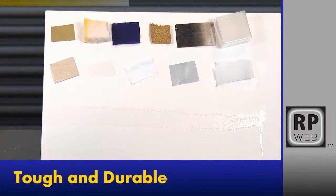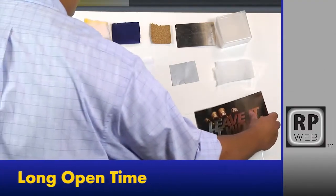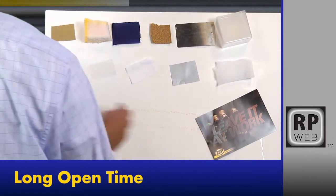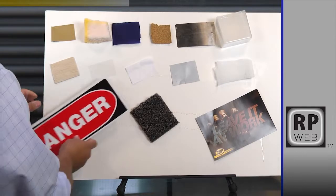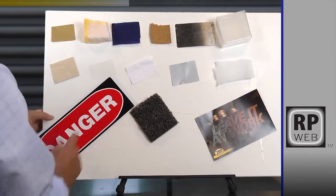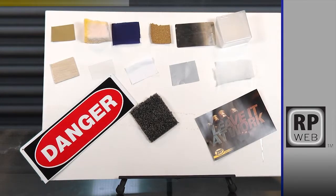With strength and a long open time, the repositionable web is ideal for signs, fibers, banners, and trims. The web spray pattern delivers more adhesive for grip and coverage.